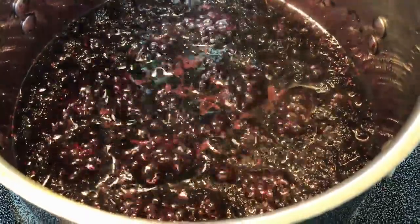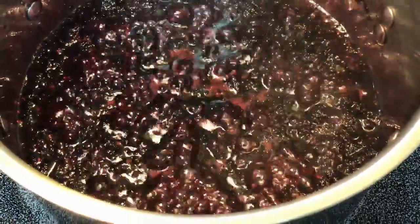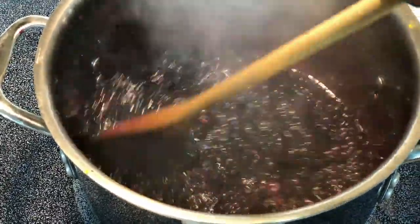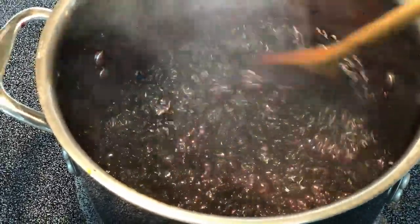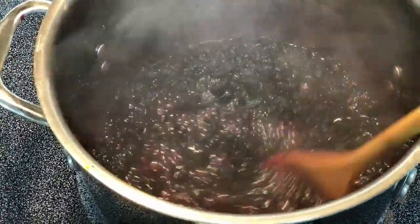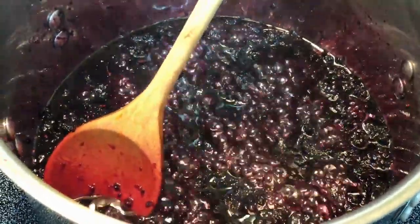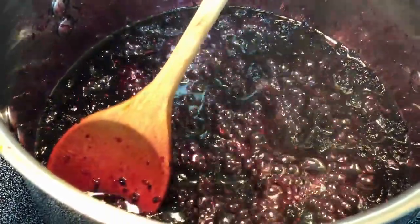This is now the 10-minute mark and since it's still got quite a bit of liquid in it, I'm going to raise the heat to high and cook it down for a few more minutes. As the liquid begins to dry down, I'm going to continue to stir it pretty regularly because I don't want it to stick to the bottom of the pot. After a couple of minutes on high heat, I'm going to take it off the heat now and let it cool down to see how nicely it thickens.